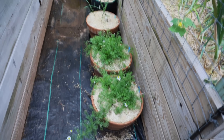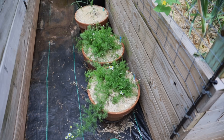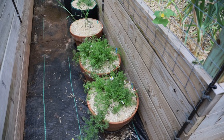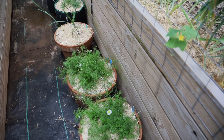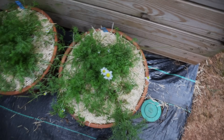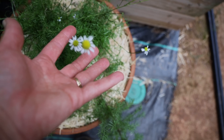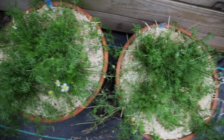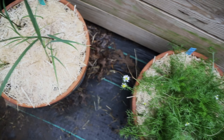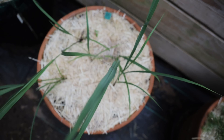In between the beds I have these pots and bags for a few reasons — it still gets sun but doesn't get super hot exposure because the beds are covering them. What I planted in here is chamomile, which is a perennial. Here's some more chamomile, and then this is lemongrass — this is the first time I'm growing this, so I'm really looking forward to harvesting it.